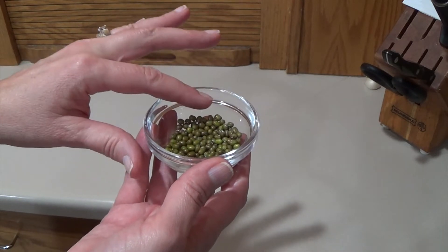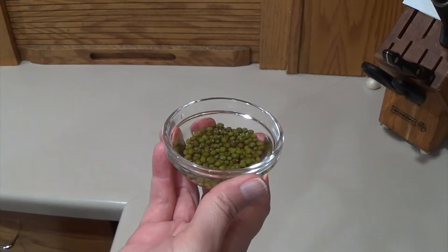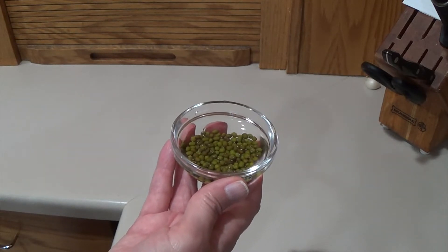Make sure that there's ample water so they won't absorb all of it, so in the morning it'll still be covered in water. I've added about an eighth of a cup of water and I'll just leave these on my counter — in the morning they will have about doubled in size.